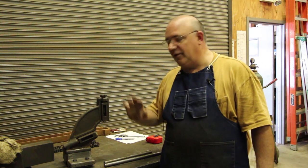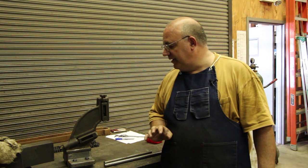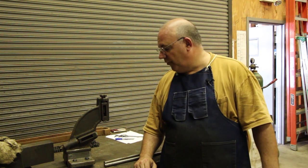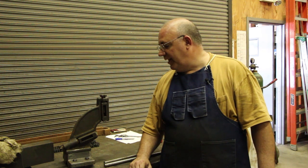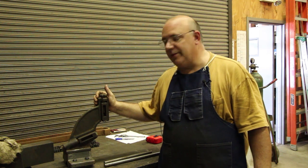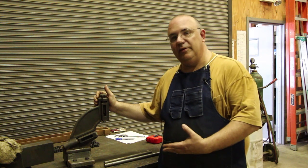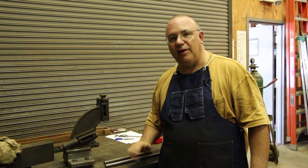Assuming everything works, my plan is to send these castings off to the Cattail Foundry that does casting work for me, have some copies of the castings made, and then I'll actually be able to make a copy of this to fit on my lathe. That's the plan. Let's go put the follow rest on the lathe and go through the process of doing some left hand threading.